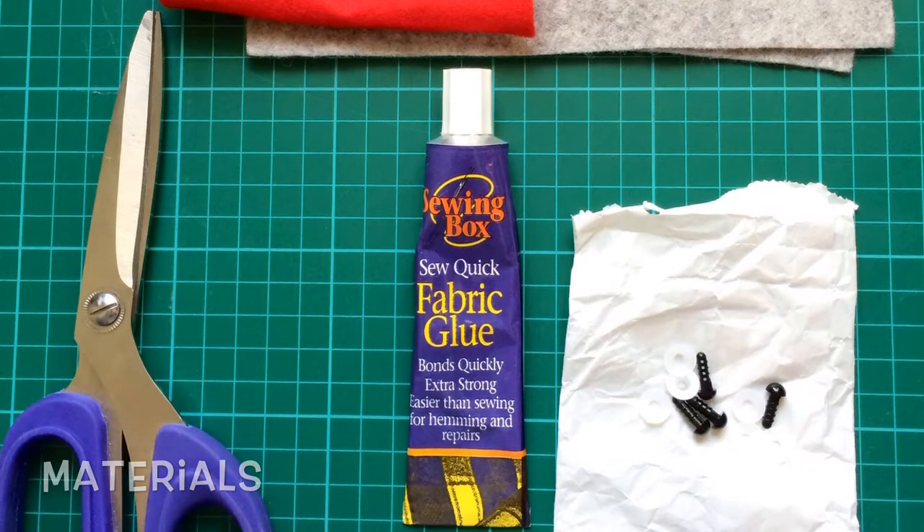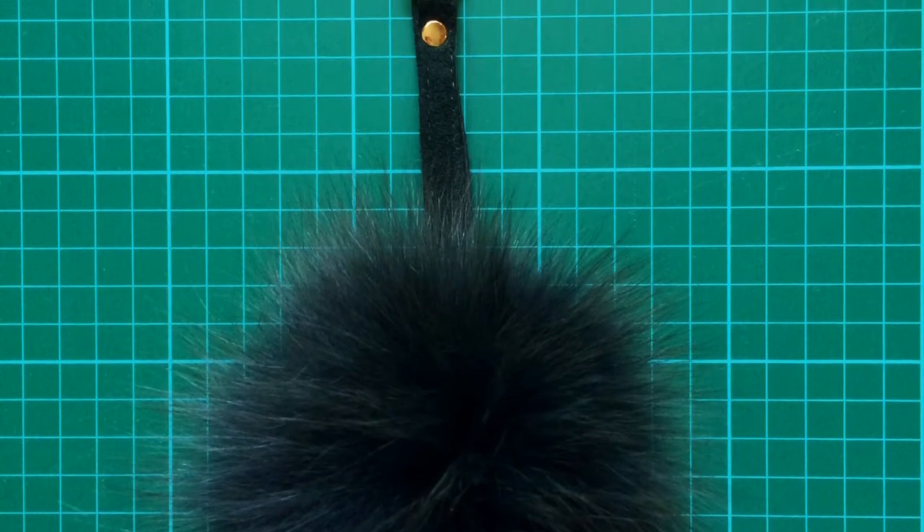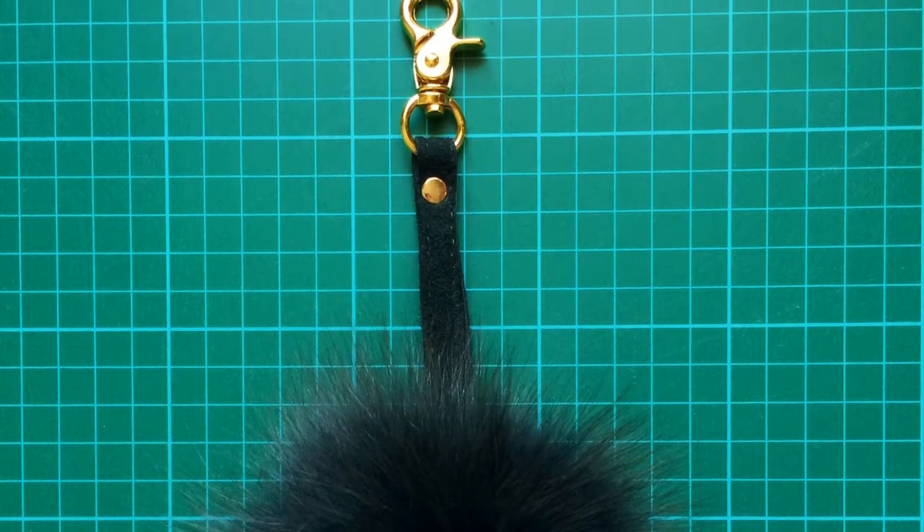Felt, scissors, fabric glue, and craft eyes. You will also need to get your hands on one of these fuzzy balls — I'll leave a link in the description box below as to where you can get yours.